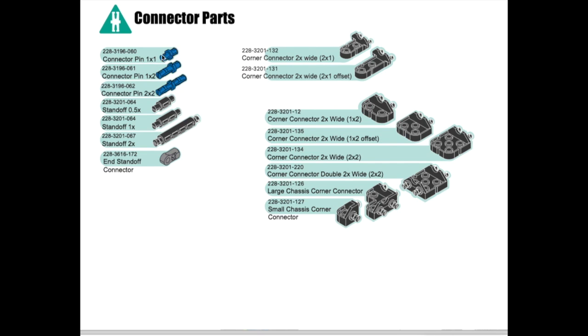A 1x1 pin will go through one beam on each side and a 2x2 will go through two beams on each side. In Onshape we're not going to use these pins — I did put them in your connector part folder if you want to play with them, but because of their shape in a CAD program they're very hard to use and we can just constrain the holes of the beams to one another. These are called standoffs and they hold the beams a certain distance apart — a 0.5x standoff, a 1x, and a 2x standoff, plus an end standoff connector.